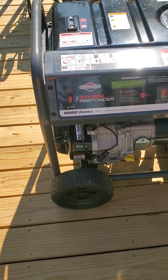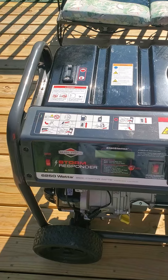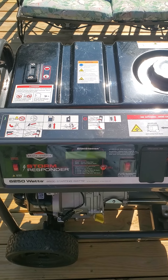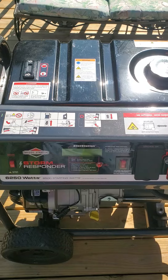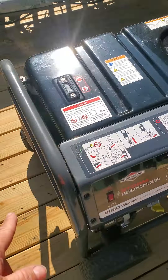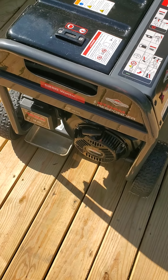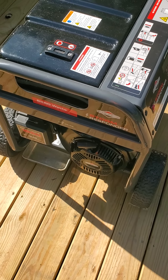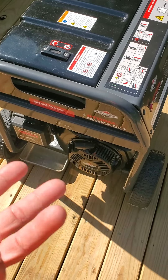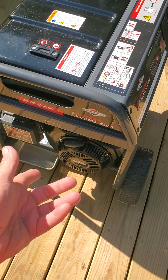I would recommend — because I'm having this issue myself — if you're older like me and you need to get a generator, get an electric start generator. This manual pull I can't seem to get to crank. I consider myself in pretty good condition for my age, but I just can't get this thing to crank.